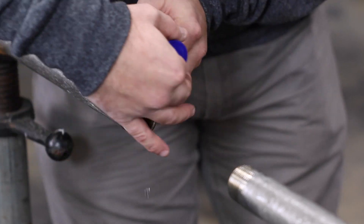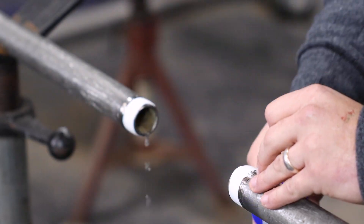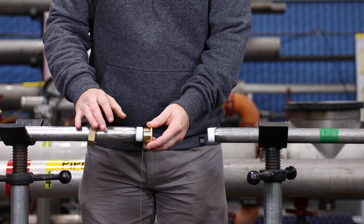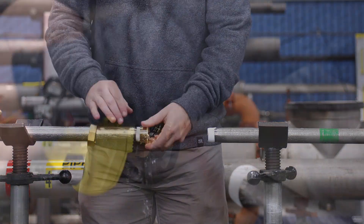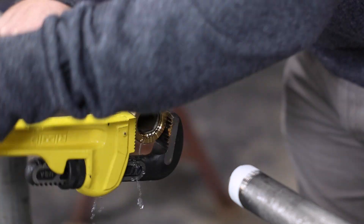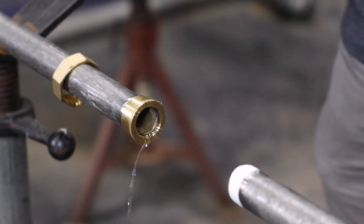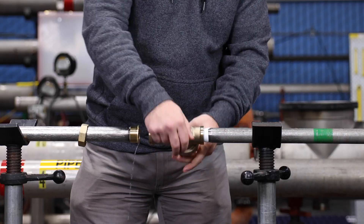Install your 600XL3 in line using the appropriate connections and thread tape if needed. The valve may be installed in a horizontal or vertical position as long as the arrow on the 600XL3 is pointing downstream.